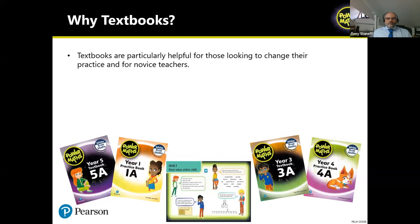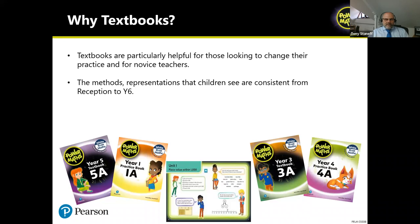Textbooks are particularly helpful for novice teachers. In the highest-performing jurisdictions where textbooks are a staple, early career teachers use the textbook as a real resource that guides their practice, and over time they may dip into it less but still use it extensively. If you use a textbook scheme from Year 1 through to Year 6, the models and representations that children see will be consistent — which is really important for cognitive purposes — rather than having very different models and images from different worksheets across year groups.